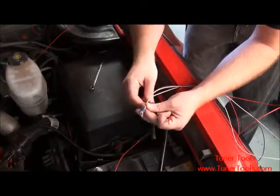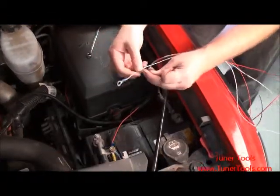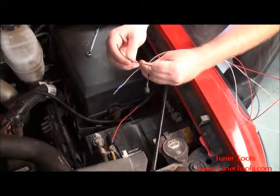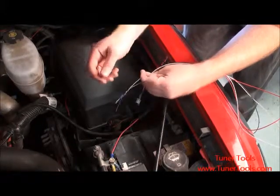To begin, retrieve the power wire harness. Notice that there are three wires. The white wire will be connected to the battery ground, the black wire will be grounded to the chassis, and the red wire will be connected to a key-on power source in the vehicle fuse box.